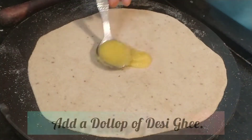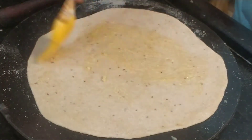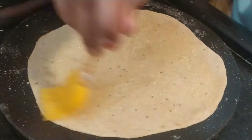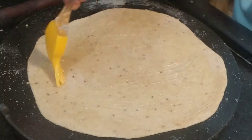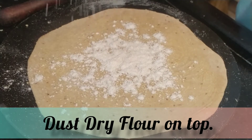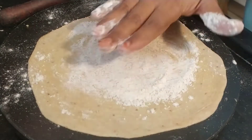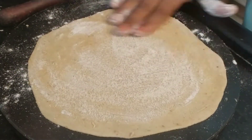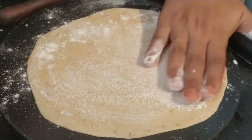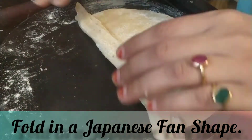Once the parathas have been rolled, take a dollop of desi ghee and add it to the top. Use a brush or maybe even your fingers and spread the ghee evenly on all the sides of the paratha. I have taken some dried atta and added it to the surface wherever the ghee has been smeared on the paratha, making sure that every part of the surface is covered with dry atta. Once this is done, we shall fold the paratha like a fan shape.